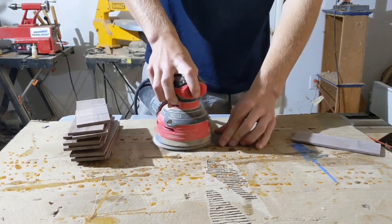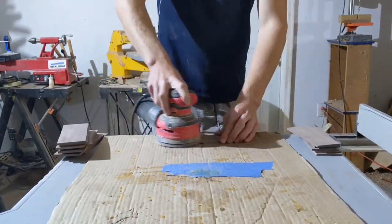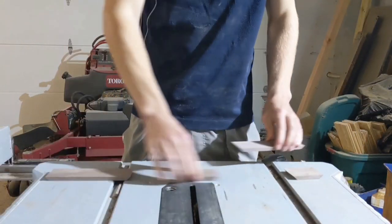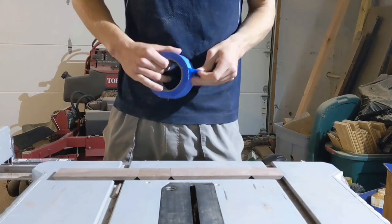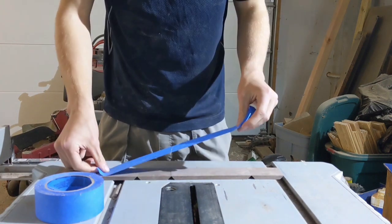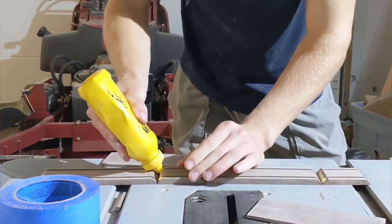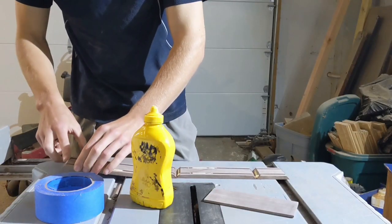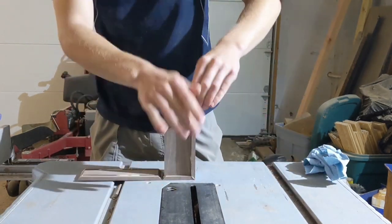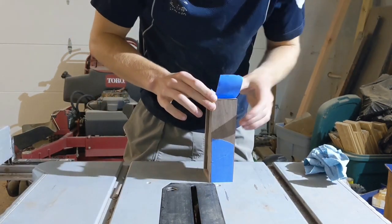With all the pieces cut out and ready for assembly, I sanded everything, just because it was going to be a lot easier to sand it now rather than after everything is glued together. To assemble the boxes, I took two short pieces and two long pieces and laid them down in an alternating fashion upside down on my table saw. I then took a piece of blue tape and connected them all — this will hold them all in place and make it very easy to fold into a box. From there, I just flipped it over, applied glue to the corners, and folded it up. I took some time making sure everything was aligned well before securing it with one final piece of tape.